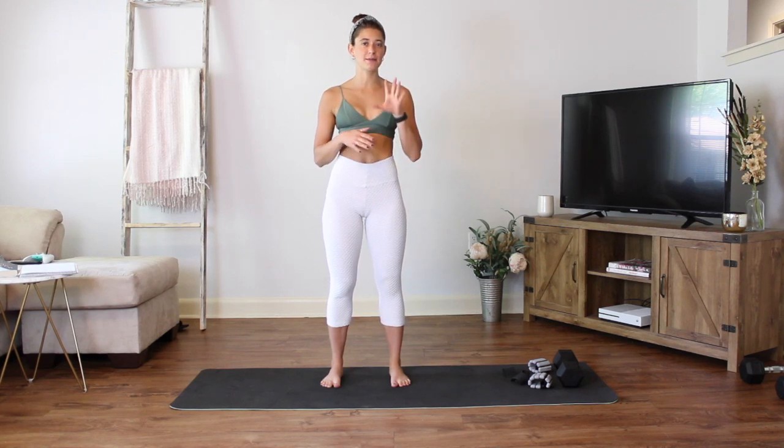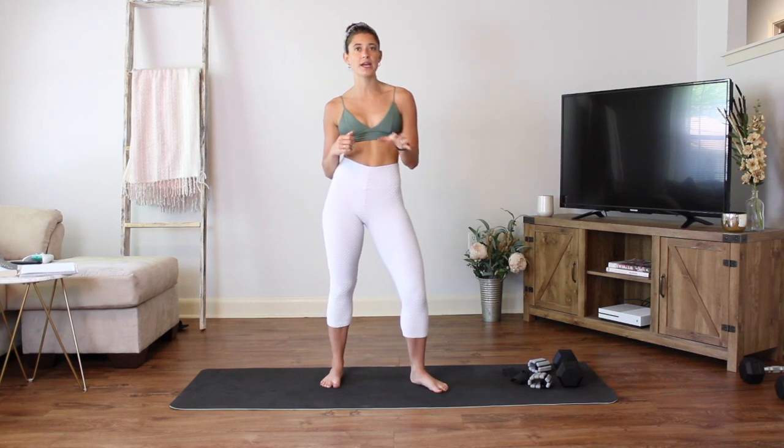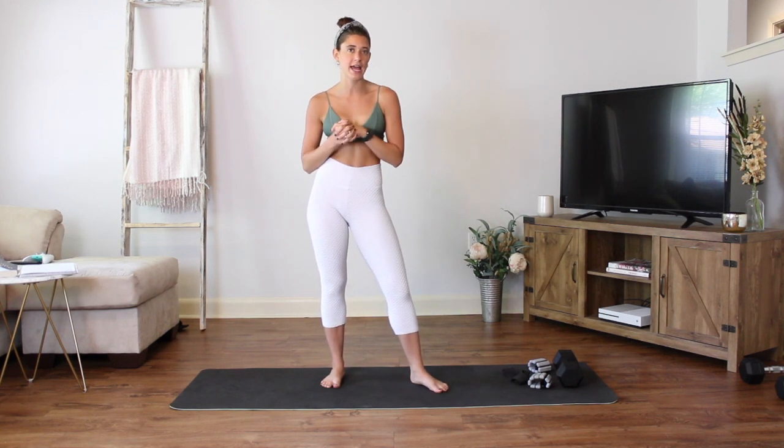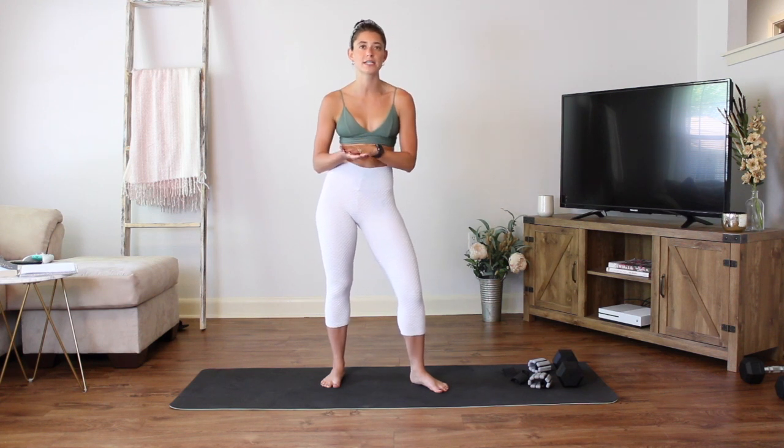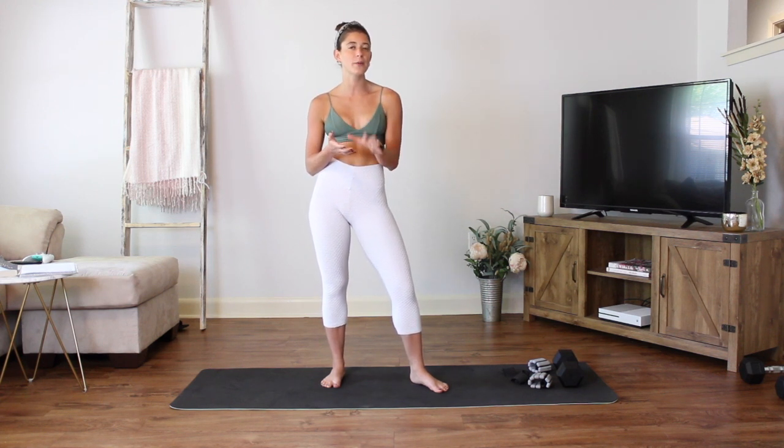Hey guys, welcome back to my channel. My name is Kaylee. If you are new to me, welcome. We are going to be doing a booty and lower body workout for today. If you've been following along on my channel, a lot of what I post is barre-inspired workouts, but today we're going to add a little bit more strength that you would see in a normal strength or circuit class we do at the gym.